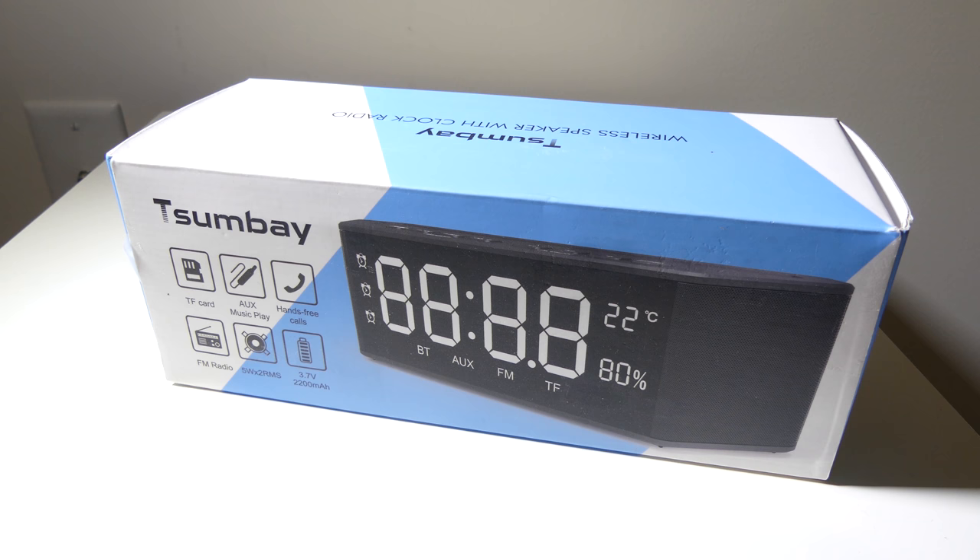If you want to check out Sumbay, you can check them out at www.tsumbay.com. Is this alarm clock worth your coin? Let's dig into it now and check it out.